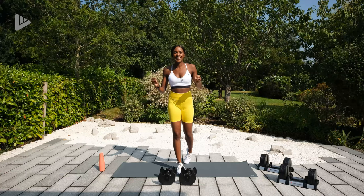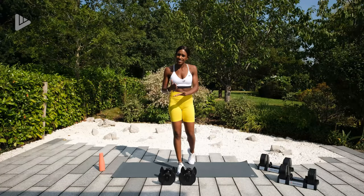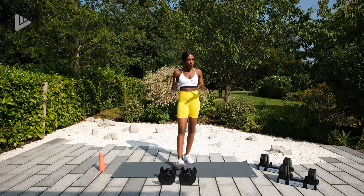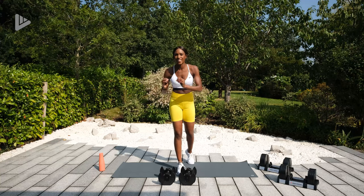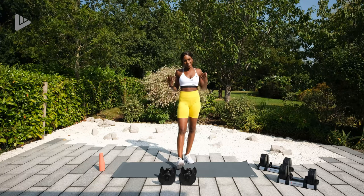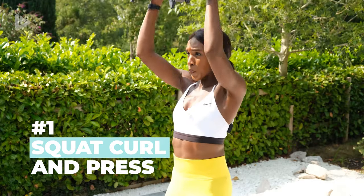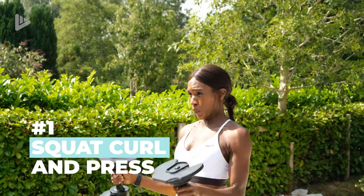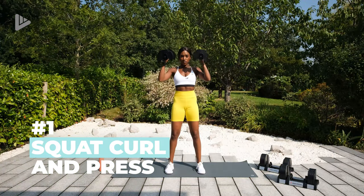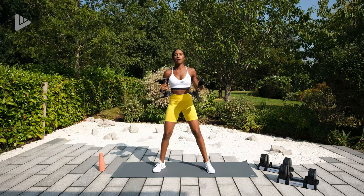Okay then guys so as I said this routine is three mini circuits. In each mini circuit there's three exercises that we're doing back to back, 60 seconds for each exercise, no rest periods, and then we'll have a minute rest after each circuit. So in the first circuit we've got a squat, curl and press. So dumbbells in the hands, squatting, curl them up, press up with the shoulders and repeat.